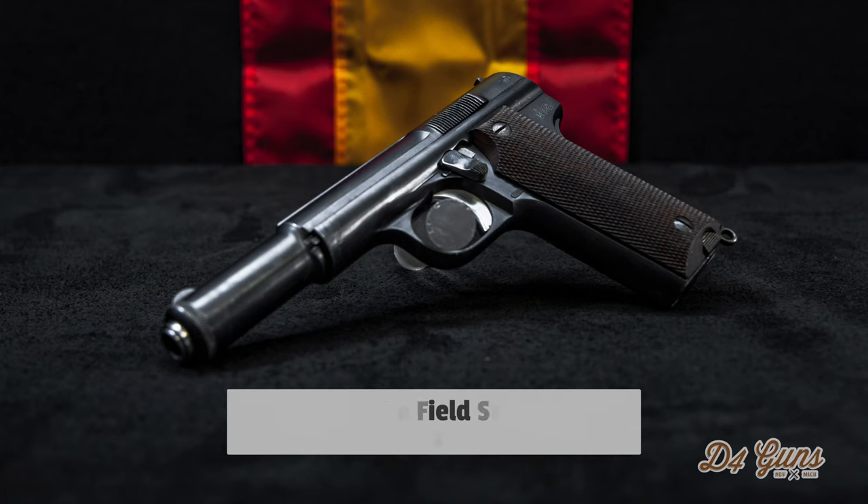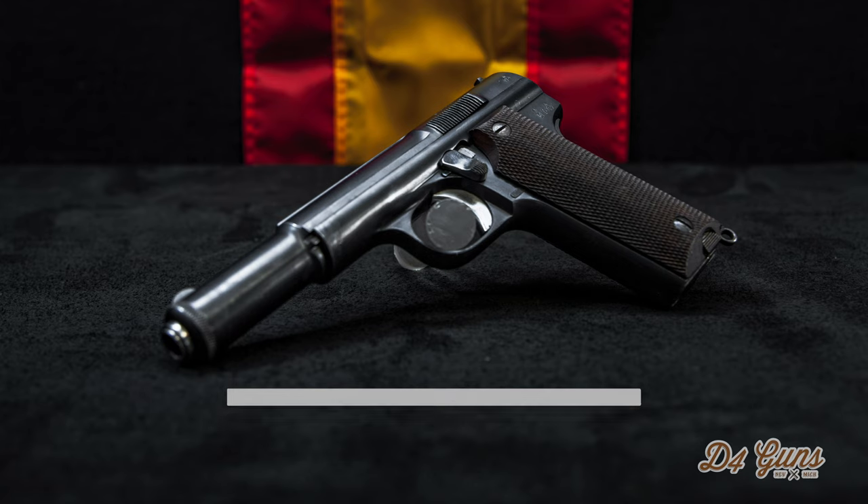Hi, this is James with D4 Guns and today we have an instructional video on how to field strip and reassemble an Astra 600/43.